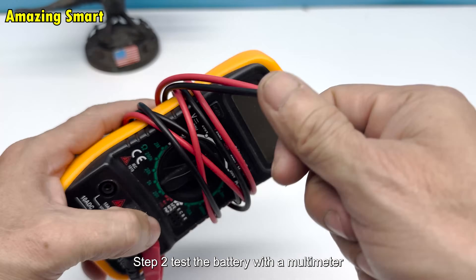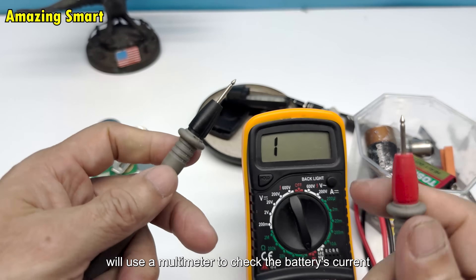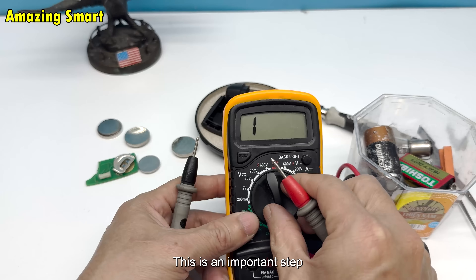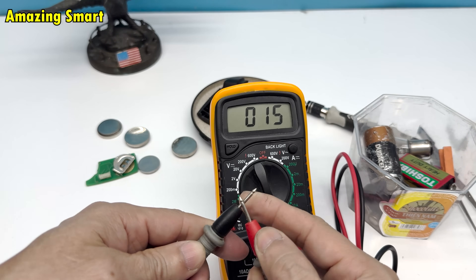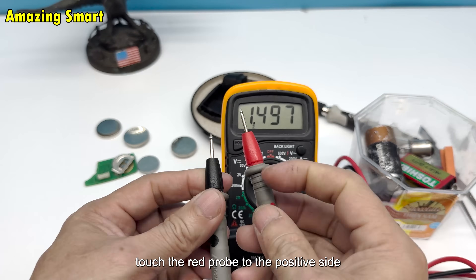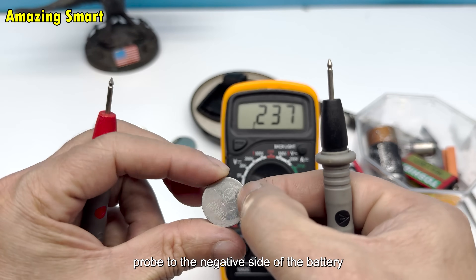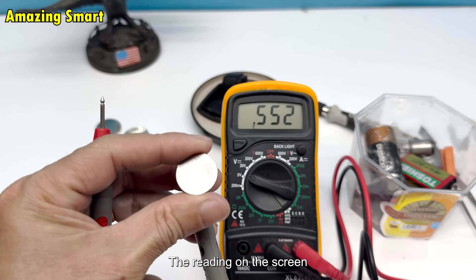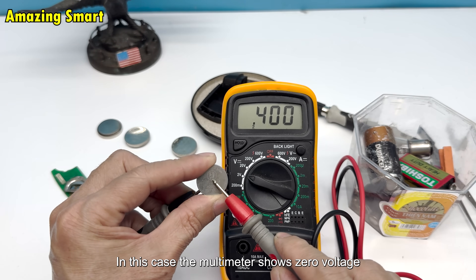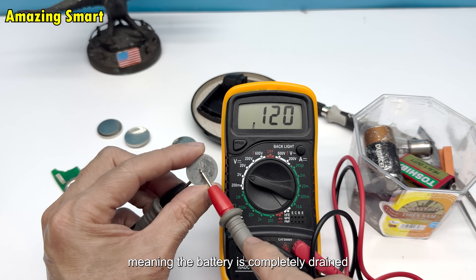Step 2: Test the battery with a multimeter. We'll use a multimeter to check the battery's current voltage. This is an important step to confirm its actual condition. Set the multimeter to DC voltage mode, touch the red probe to the positive side and the black probe to the negative side of the battery. The reading on the screen will tell you whether the battery still has power. In this case, the multimeter shows zero voltage, meaning the battery is completely drained.